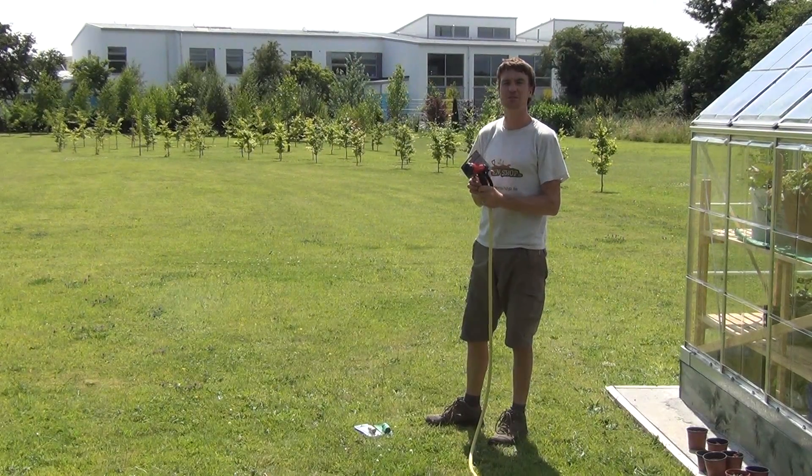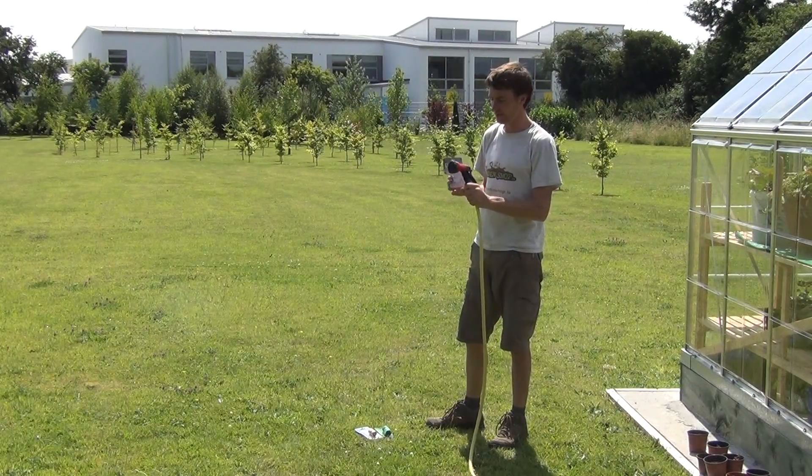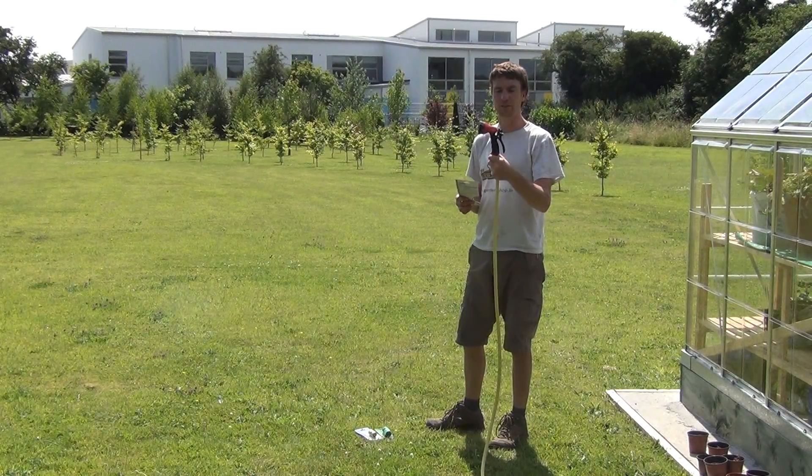Hello from the Garden Shop product demonstration video. In this video we want to show you one of our many spray guns we have on the website, and it is the seven pattern spray gun.